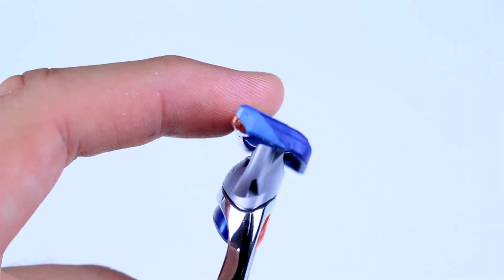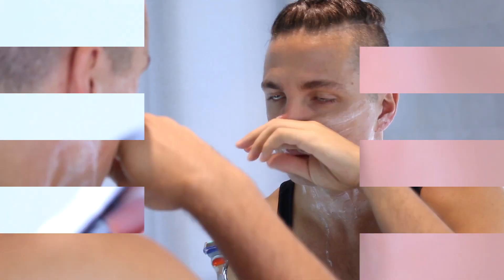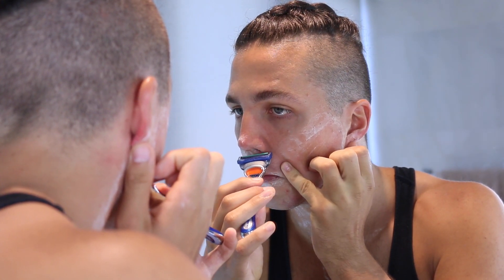Overall the shave was really comfortable and I didn't have to apply too much pressure. I also noticed that the head of the Fusion is really flexible, so I didn't have to worry about angling — it just contoured to my face, which was really nice. I'm also very impressed with the precision trimmer; I got every single little hair underneath my nose. Overall, Gillette have packed a lot of value into this razor at an affordable price on a supermarket shelf.